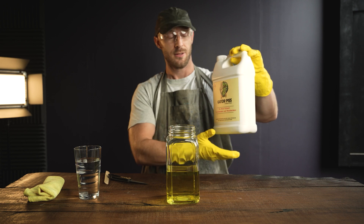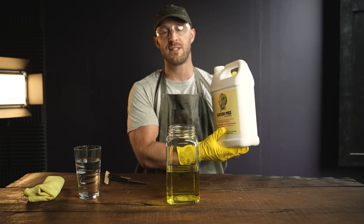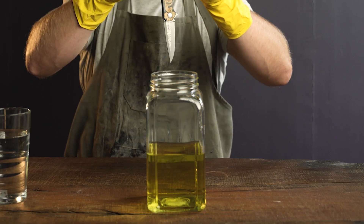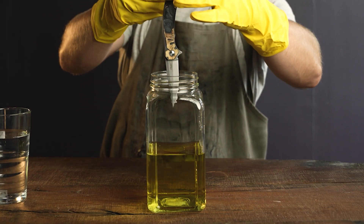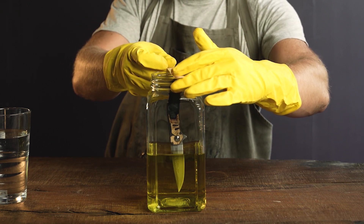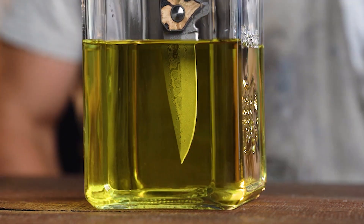The acid we're using today is Gator Piss by Baker Forge. This acid was designed specifically for Damascus steel. I'm going to go ahead and submerge the Damascus blade and let it sit for about a minute.